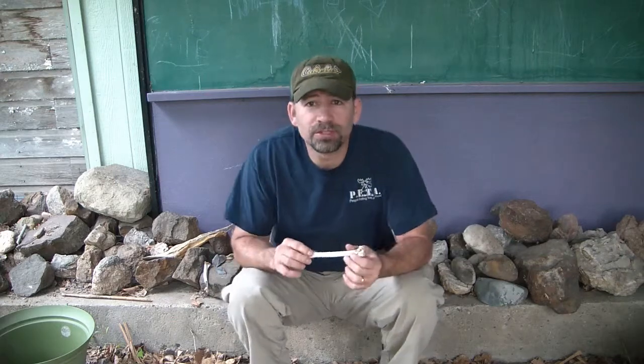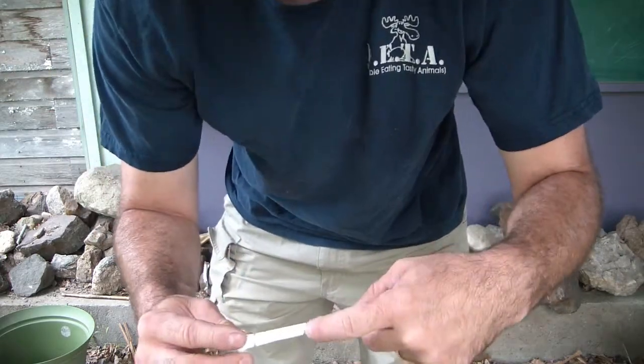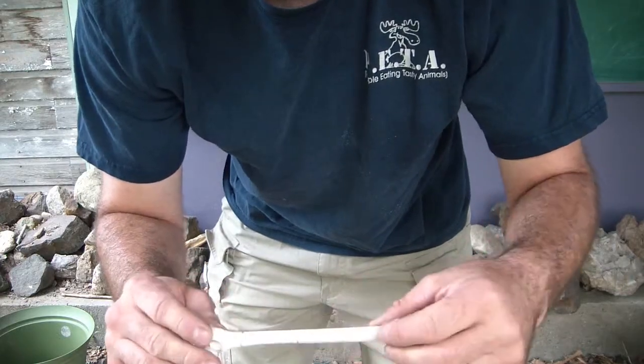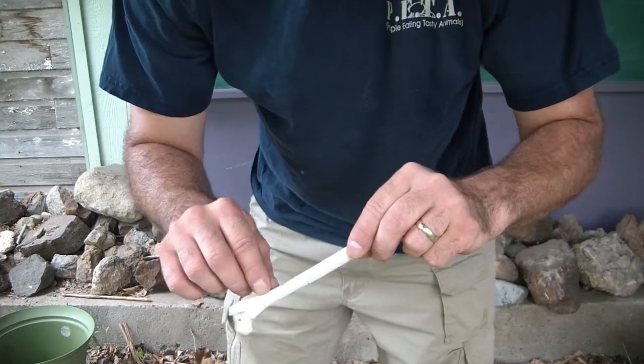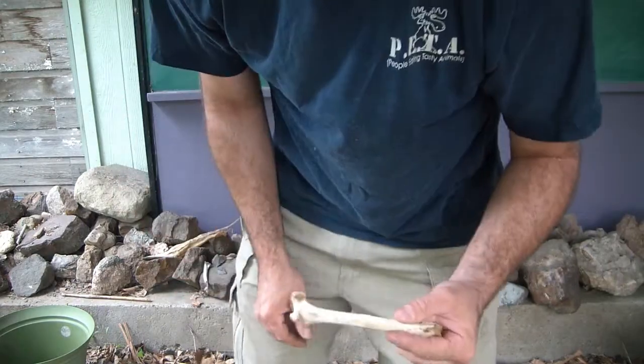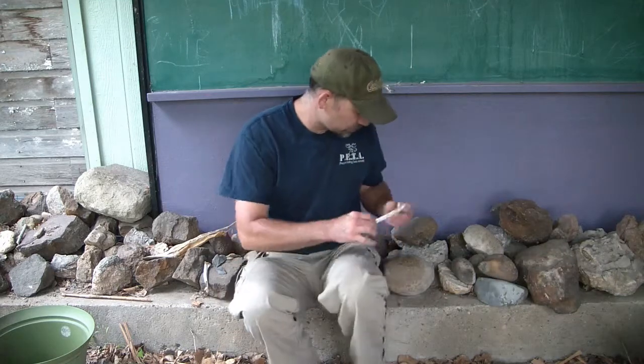Alright, so I've scored the ends with a piece of flint — scored opposite ends, you can see those. And then I scored along the lateral edge here and on this side too. So let's try to break it, see if we can break it right where we want it.